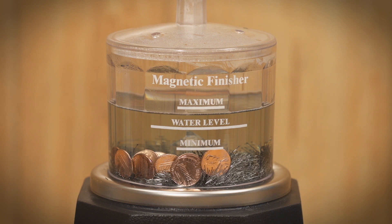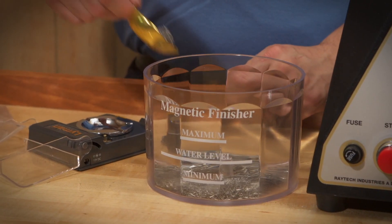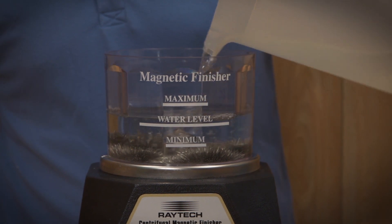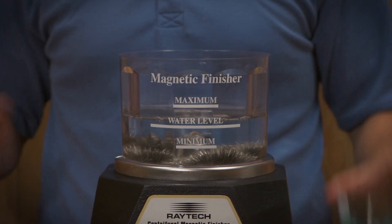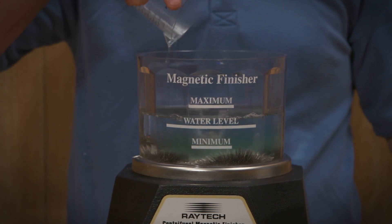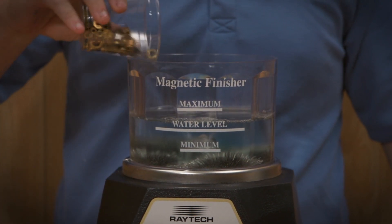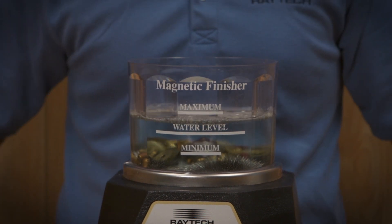Now you're ready to use your CMF machine. Place the correct amount of pins in the bowl, then fill the bowl with water up to the water line and add 1 to 2 tablespoons of Compound M. Finally, add your parts to the bowl. The amount of parts that can be finished at one time varies depending on the size of the part and the machine.